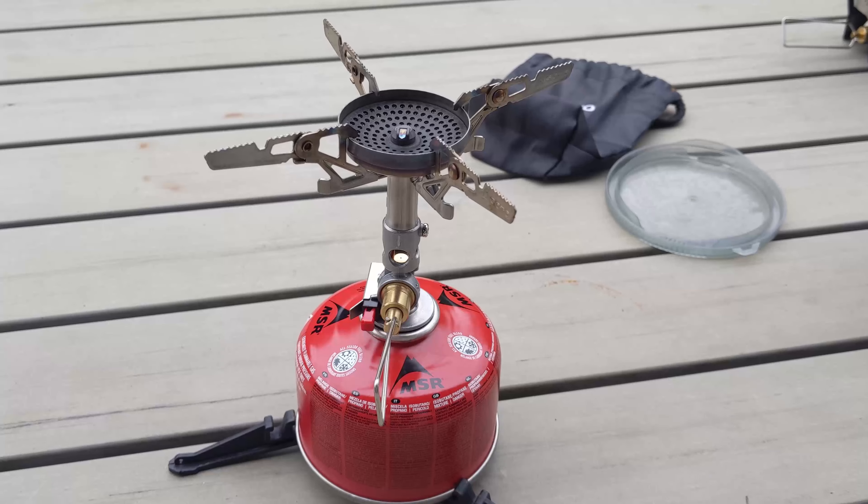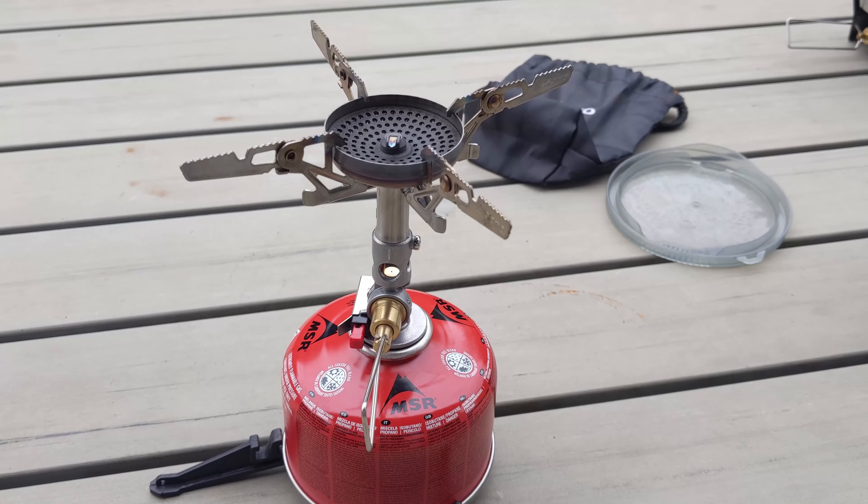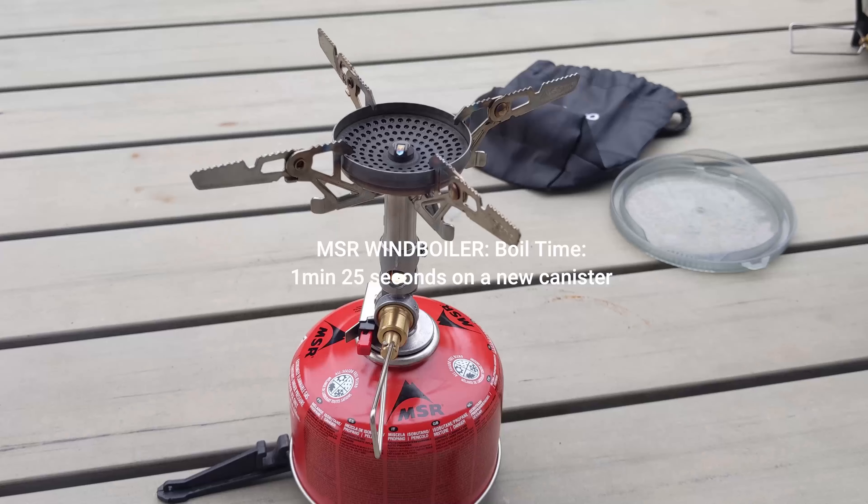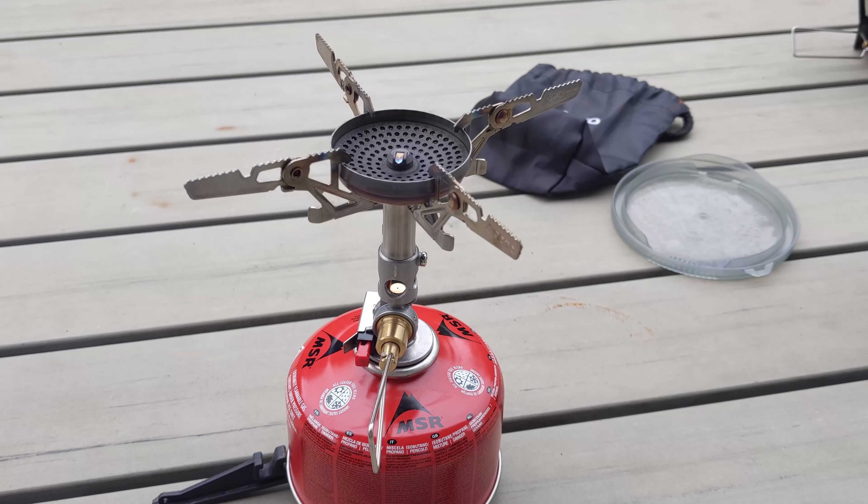Unfortunately, right in the middle of the experiment the original gas canister ran out. We've run the original MSR Wind Boiler on a new canister, so I'm going to run the Soto on a new canister as well, just to be absolutely fair.